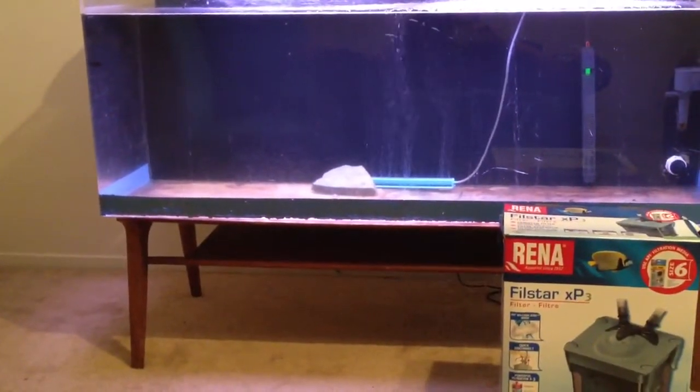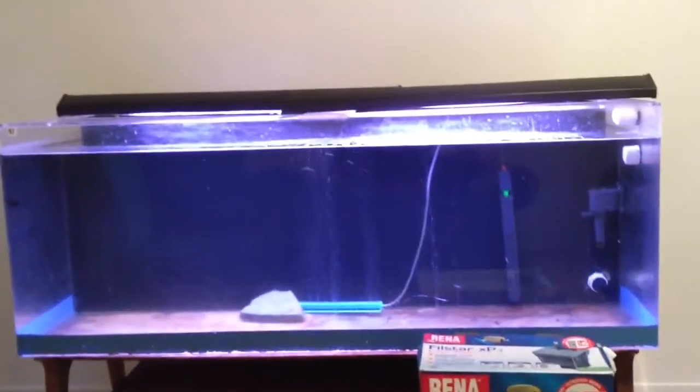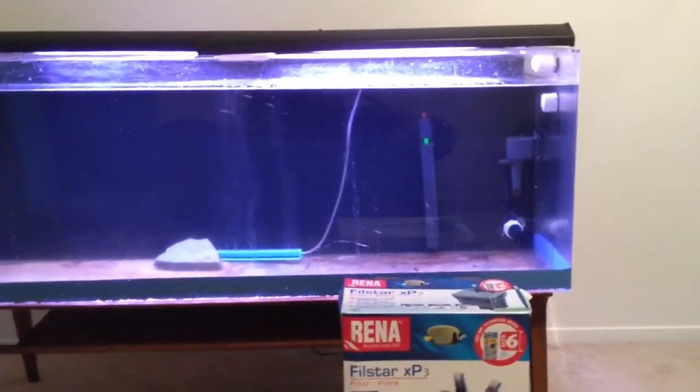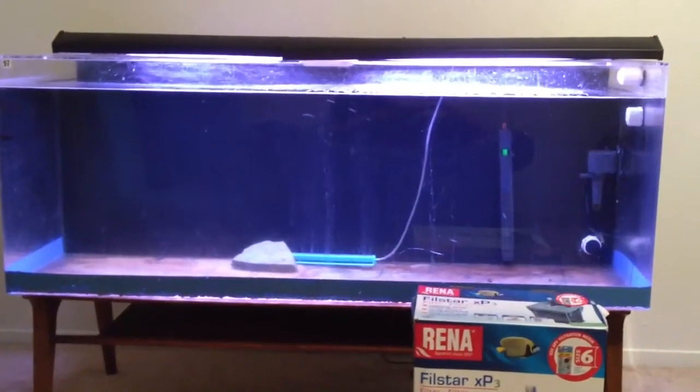I need a new stand — I know, this is a coffee table. The tank sticks out about two inches on both sides, though luckily it fits depth-wise. It's making me nervous with all that weight on a coffee table. I'm not gonna put any rock in there. I'm just gonna keep it like this until I figure out the stand — it'll be easier to drain and move around in the meantime.